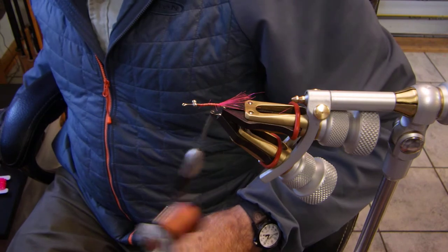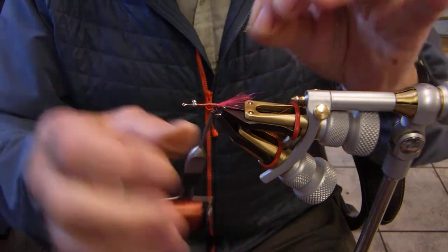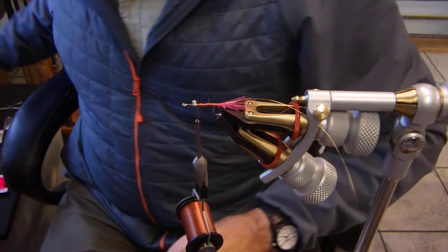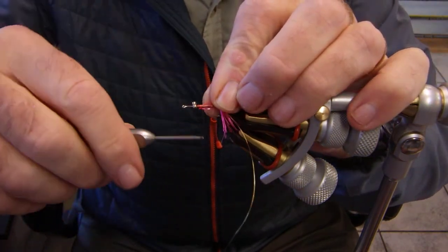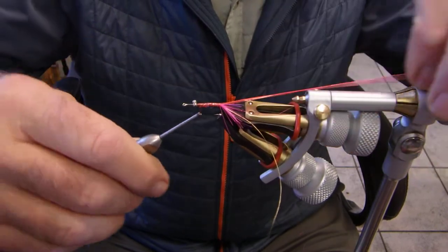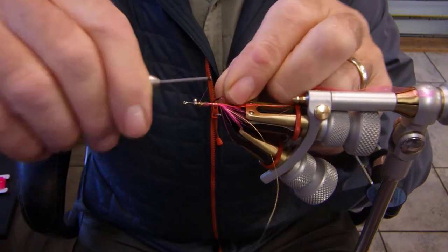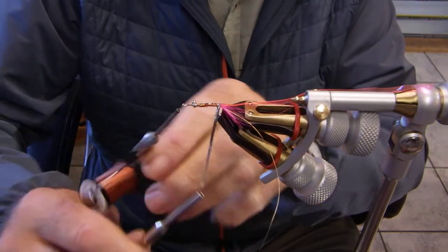Next is going to be my wire. The wire is not totally necessary, but this fly catches an awful lot of fish, and what I found is it will get torn apart because coho like it, steelhead will grab it, and pink salmon of course. Next will come my Mylar — I want you to pay attention to the noise I make with this when I wrap it. It's going to be really, really tight. Gold side up, so when I start wrapping it will be silver side up.